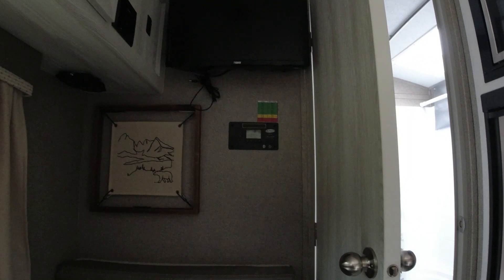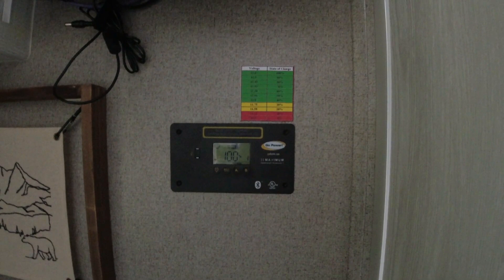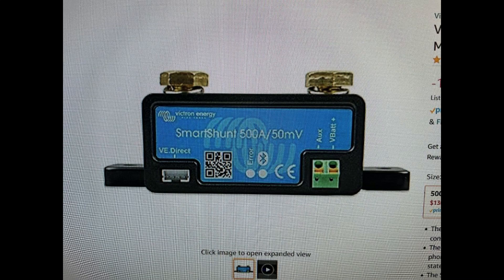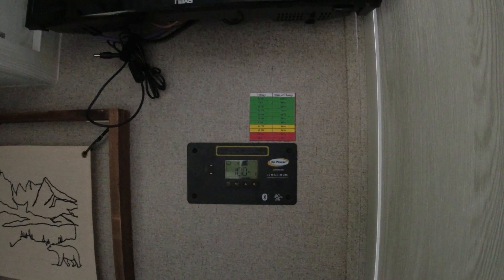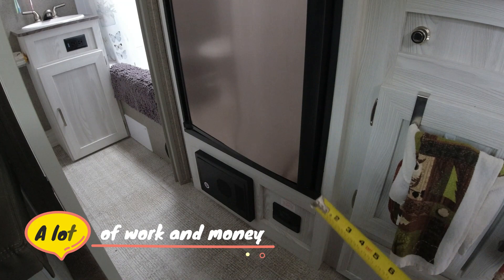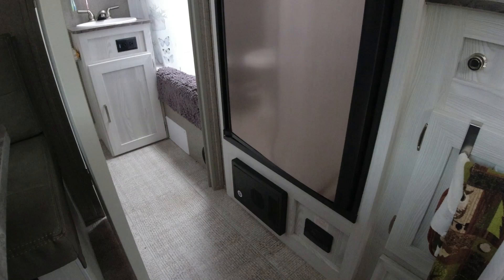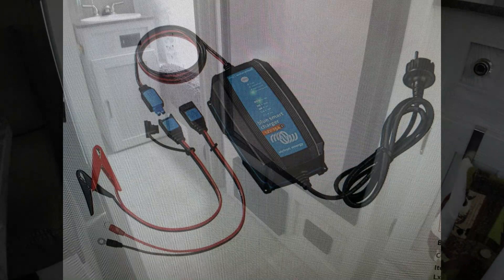Another problem is this controller — it's not a very accurate way of measuring voltage, especially with lithium. I'm going to add a shunt to get a better reading of how much power is going into and out of the battery. Some people say to just replace the converter box, but that's a lot of electrical work — I'd probably have to remove the refrigerator to access the back of that panel, so I'm going to add a lithium charger to my system instead.